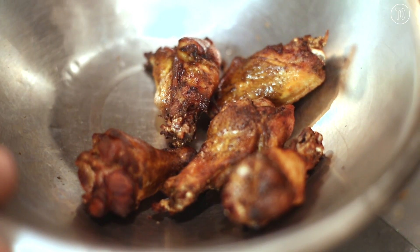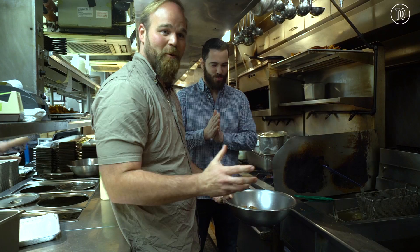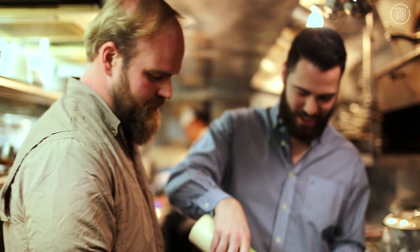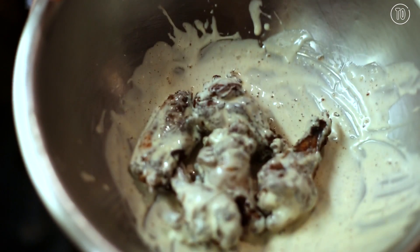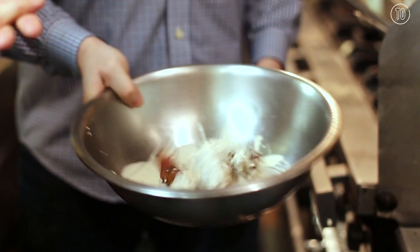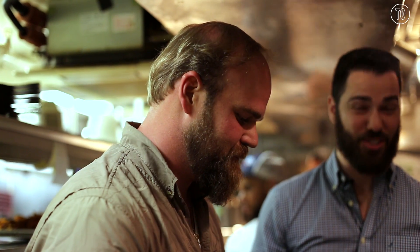Now we're on to the main event — the Alabama white sauce, which is what really makes the wings sing. Thank you for the honors. So I'd like to just give them a little toss. These wings are very different from what you would get in Alabama or other southern states, only available here at Blue Smoke. This looks excellent — I cannot wait to taste it.